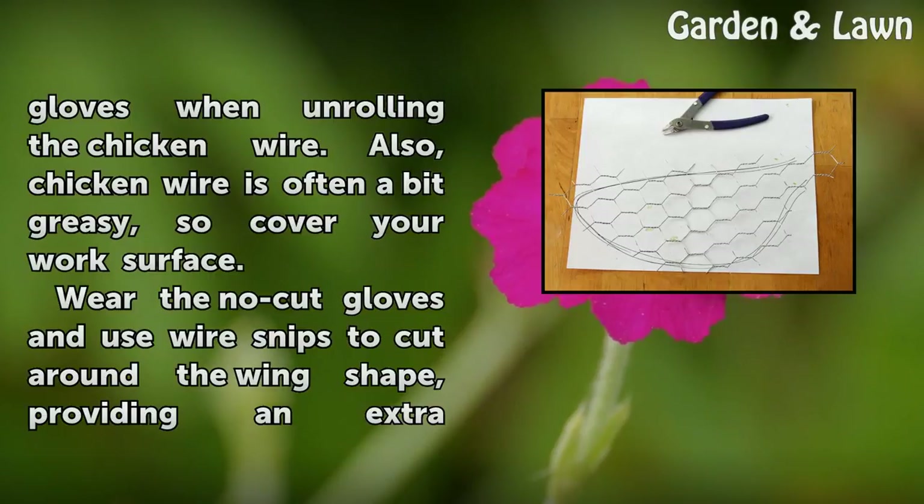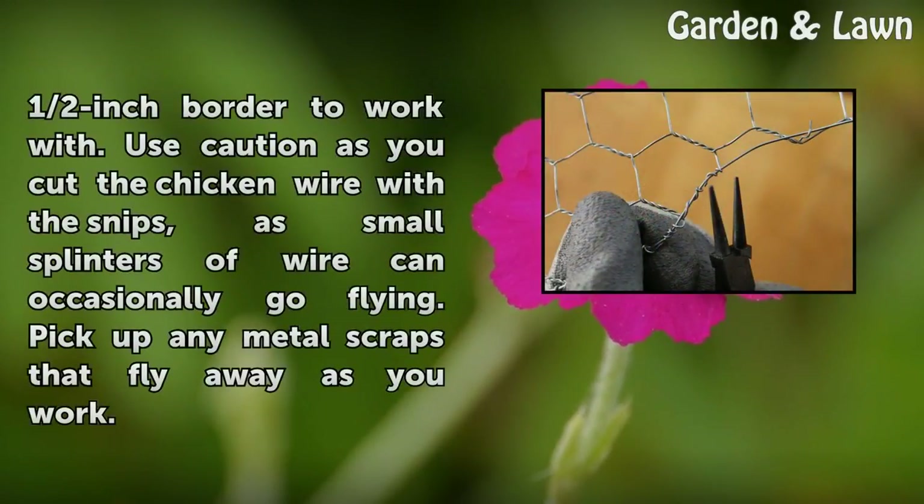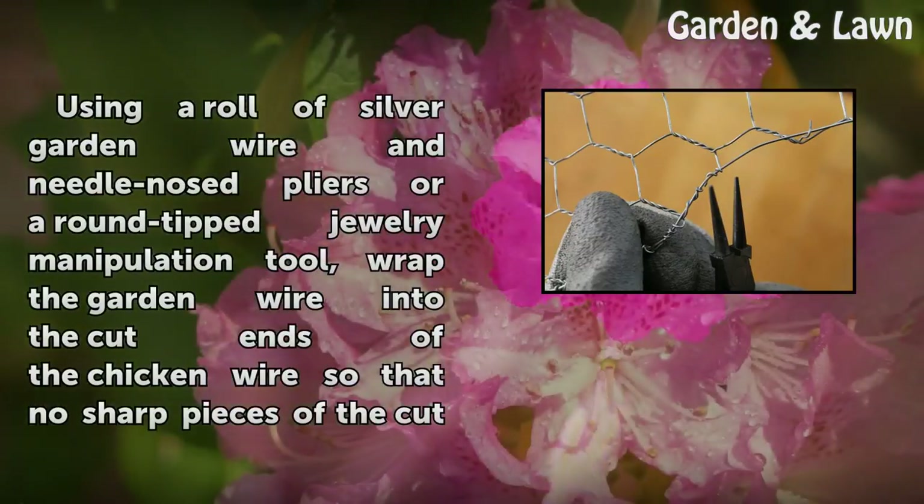Wear the no-cut gloves and use wire snips to cut around the wing shape, providing an extra half-inch border to work with. Use caution as you cut, as small splinters of wire can occasionally go flying. Pick up any metal scraps that fly away as you work.